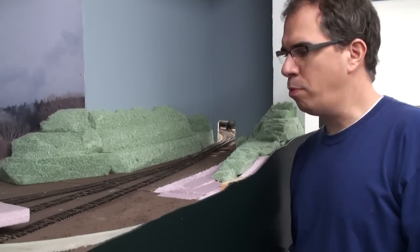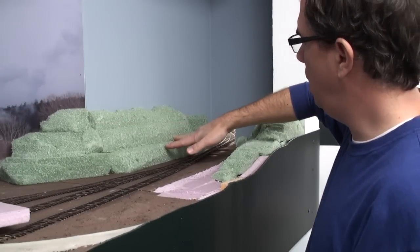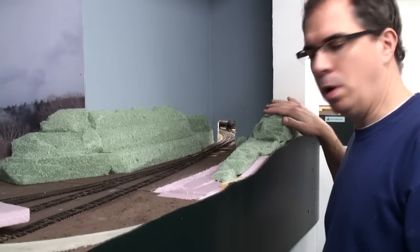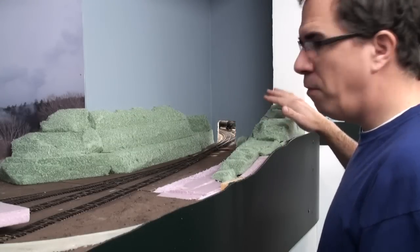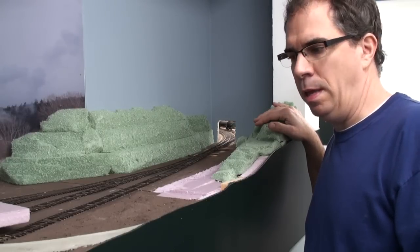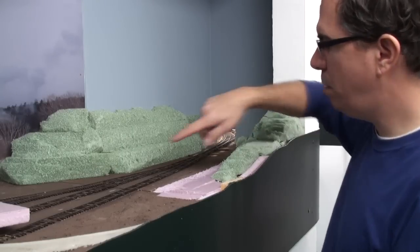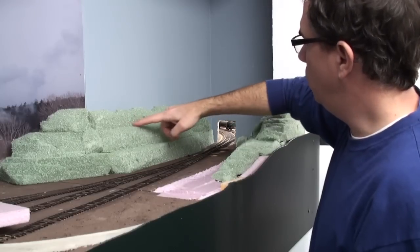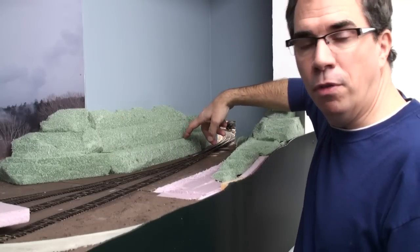We've finished our project with the floral foam. We've created a nice gradual hillside up into what would be the forest, and we've created a nice gradual cut, blending the two nicely. The next step before we go into the full blown ground cover with dirt, leaves, trees, and things like that, we're going to go ahead and plug up some of these holes. There are lots of gaps from where we cut the foam, and also seams along these longer pieces of florist foam.